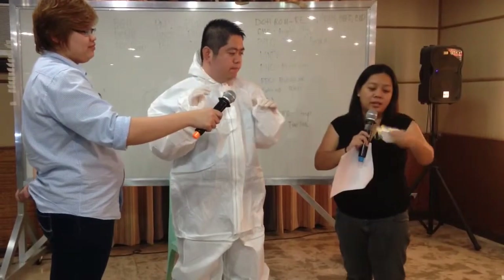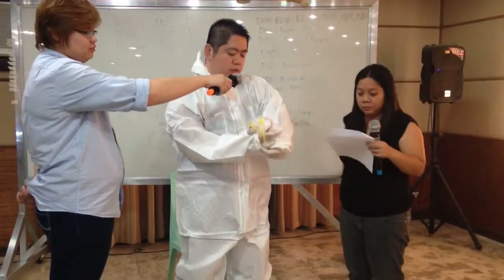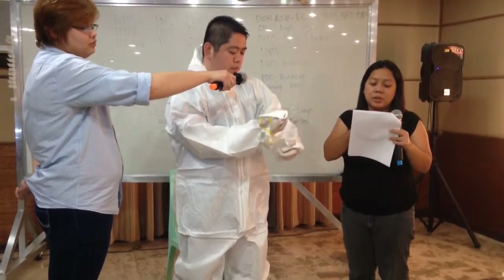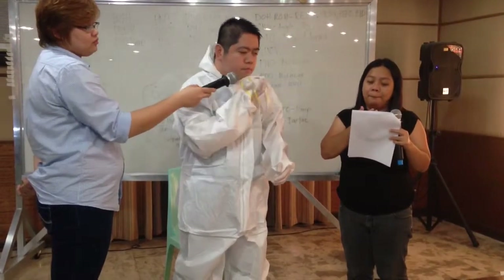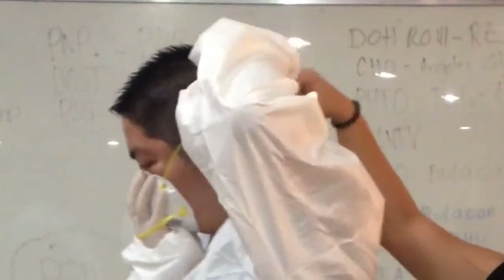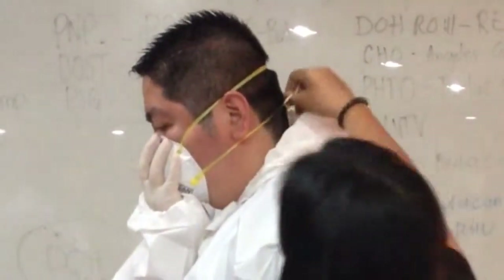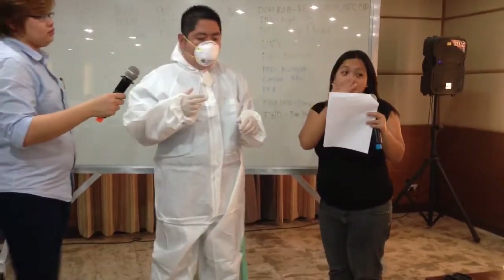Next, we will put on the N95 respirator. You need proper cupping for the fit. Hold the N95 respirator in your hand with the nose piece at your fingertips, allowing the straps to hang freely below your hand. Position the respirator under the chin with the nose piece up. Pull the top strap over your head, resting it high at the back of your head. Then mold the nose piece and perform a seal check.